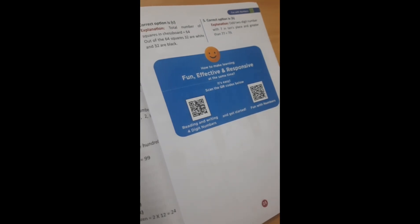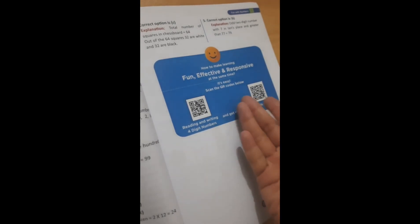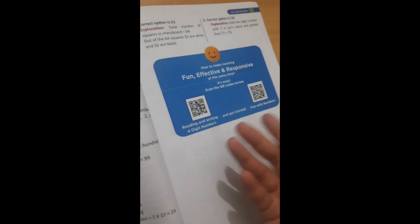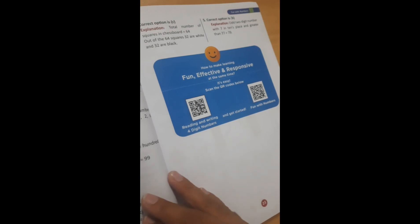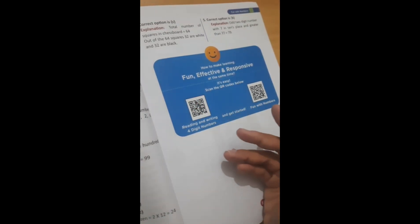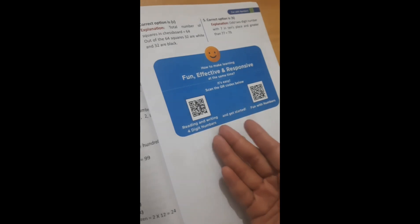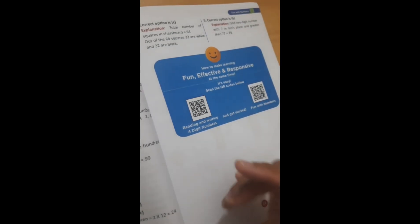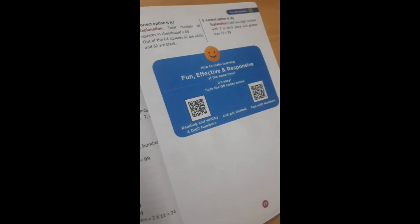You will also get some fun activities. There are QR codes — you can scan them. For example, how to read and write four-digit numbers: if you scan the QR code, you will get more questions. So there is so much to practice that you will clear all your doubts. This is the best book.